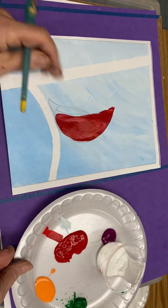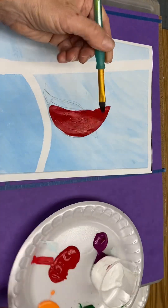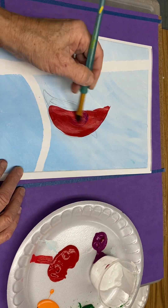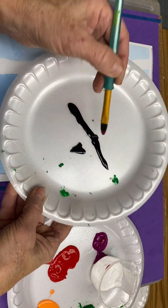Now, dip into the magenta and let's add the wing. The wing starts right about where the shoulder would be if this was a human. I think I would also like just a touch of black — you'll have a paper plate where your black is separate.